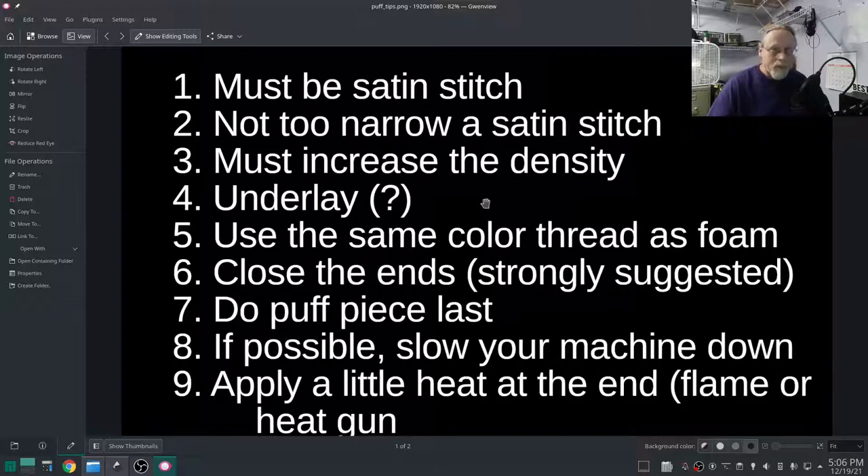We're going to run a no-underlay satin stitch with the 3D puff foam sitting on top. Once it stitches a few times I'm going to let it go. Use the same color thread as the foam — this is really important, because no matter how dense you get that satin stitch, you're going to have some puff showing through. If your thread color matches your foam color it won't be anywhere near as obvious. Close the ends — this is strongly suggested. When you do a satin stitch the top is open, and that foam sticking out the top when you tear it away could pull on it. You want to round off the ends.